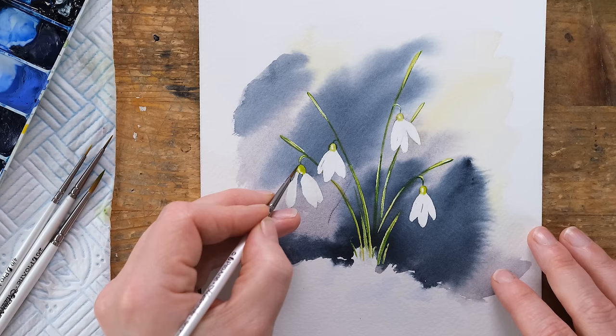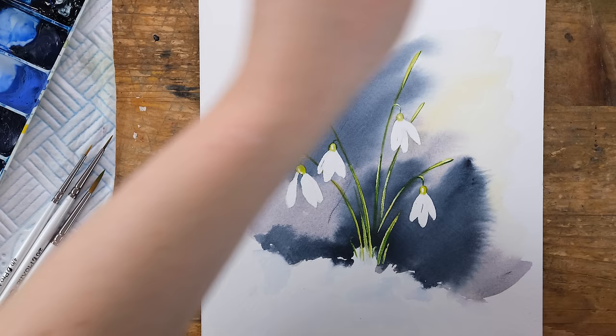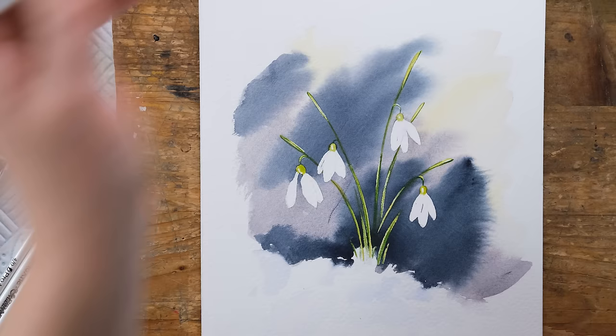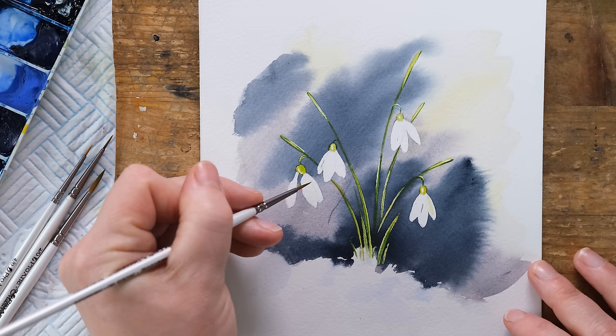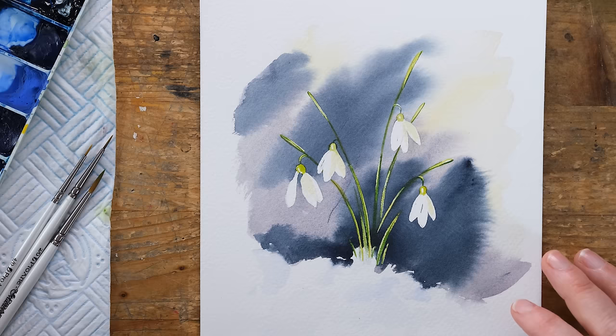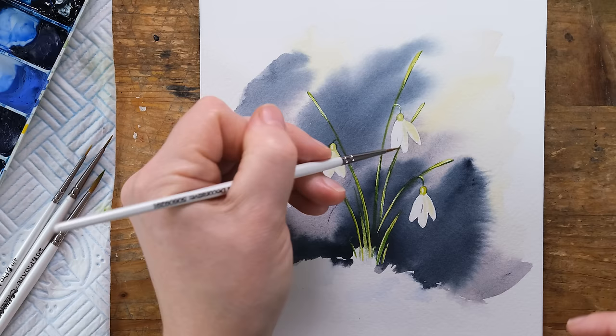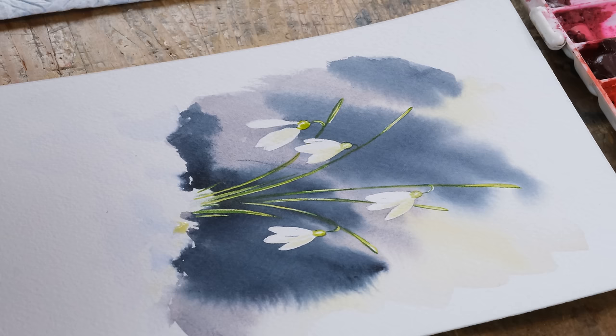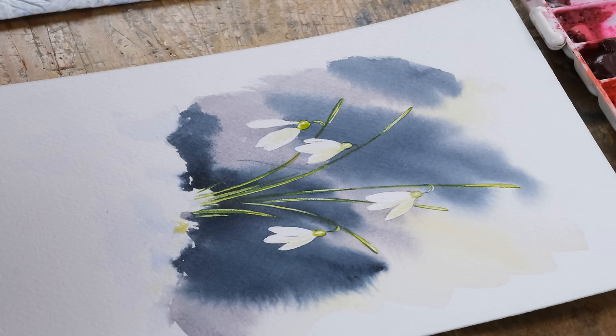So we're out in the outdoor office these days, and this is my first experience of it raining whilst I'm painting — I wonder if you can hear the rain. It's a lovely sound. Now a little bit of cadmium yellow — I'm going to take and just place a sweep of that, very diluted, down one side of the petals. I've decided to go for the light coming in from this side, so we can just see a little bit of that, and maybe a little bit on there as well.